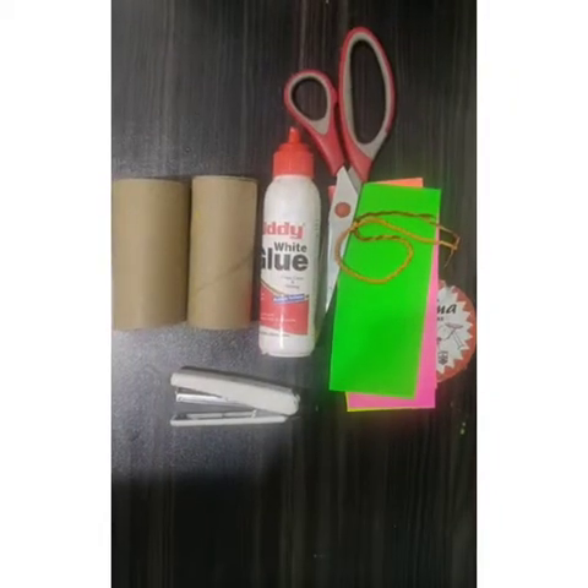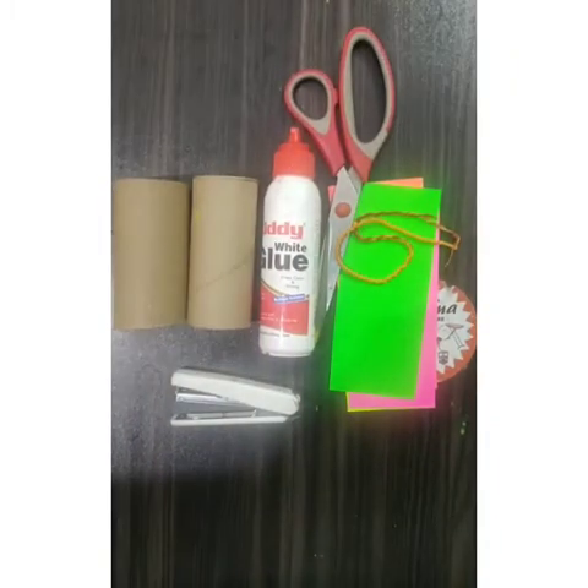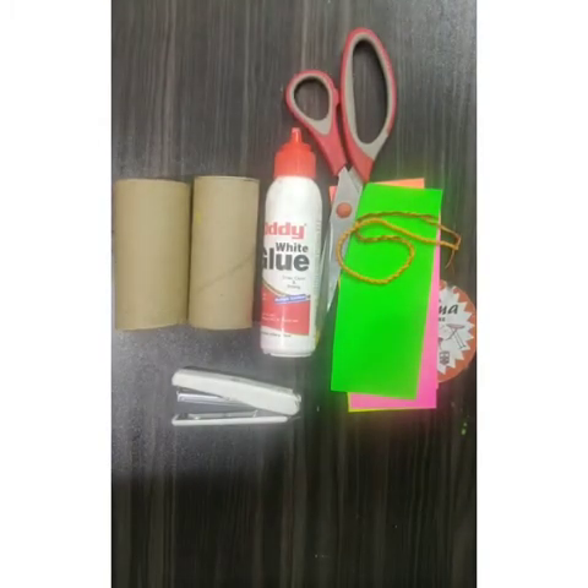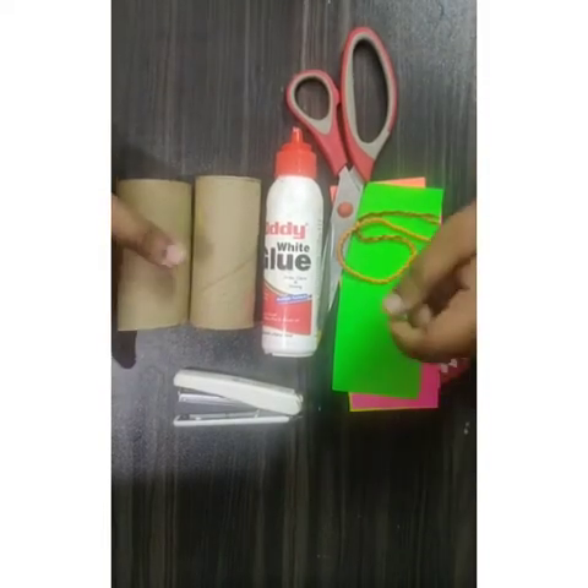Good morning everyone! Today we will make a hanging for Diwali decoration. For this we need some empty rolls, Fevicol, scissors, some origami sheets in bright colors, one thread, and a stapler.